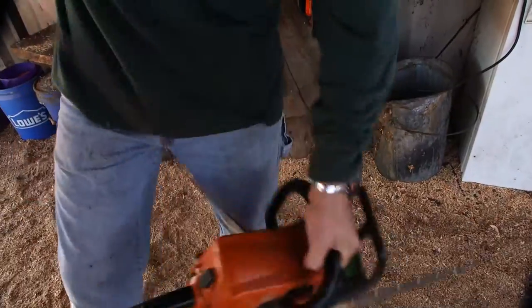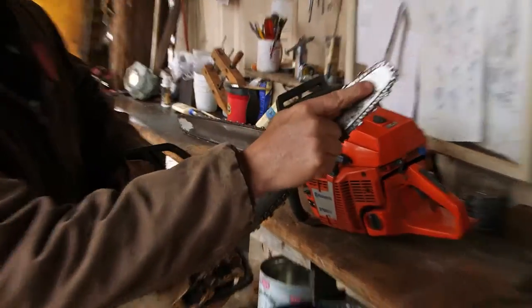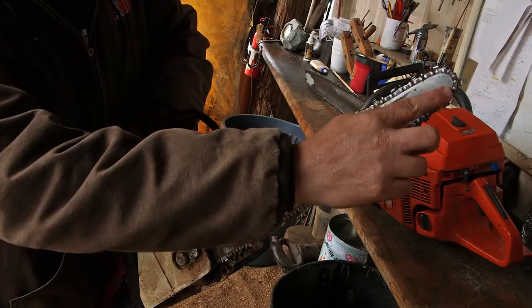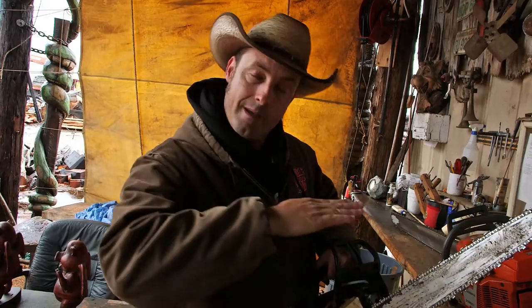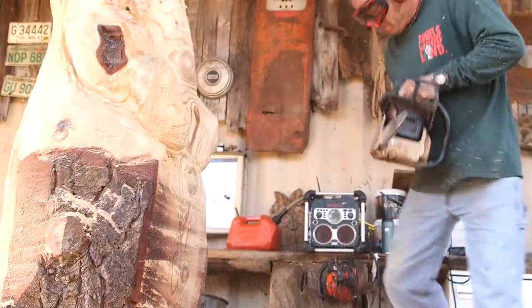Then I work my way down to this saw — about an 18-inch bar. Look at the tip: that point right there is what we call a quarter tip, because it's the diameter of a quarter. It allows you to really get in there and do some fine detail, but I still have the length of bar so I'm able to do some roughing with it too. This bar is specially made for wood carving. I do 90% of my cutting with the tip of the saw — that's where all the detail comes out.